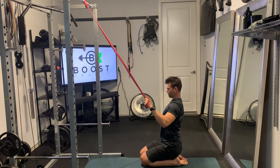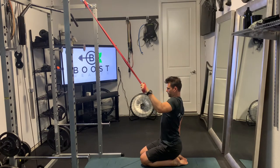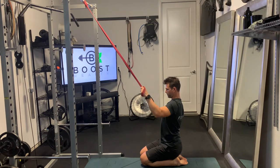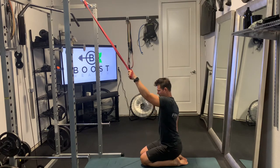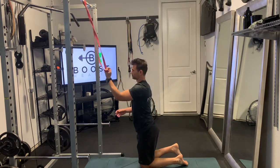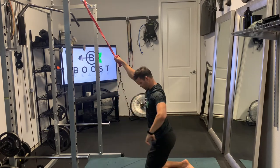Keep that upper body perpendicular to the ground, head up, chest out, and we're just going to pull down on that band squeezing those lats, squeezing the outside of the back. Try not to do too much work with that arm — try to keep the arm as dead as possible and pull down with your back as much as you can. Then do the same thing on the opposite side as well.